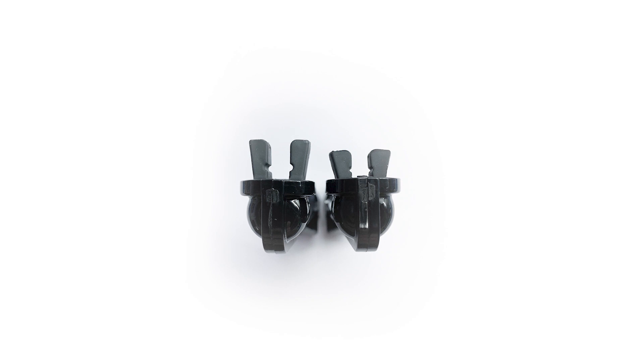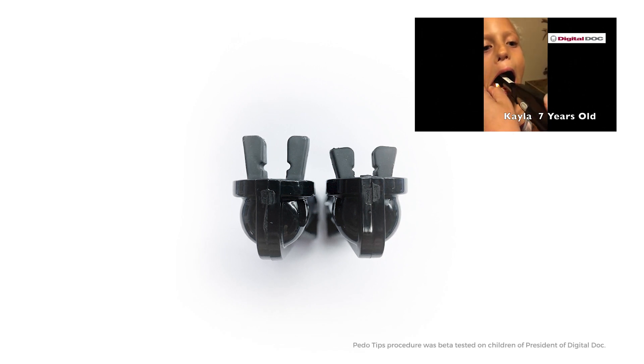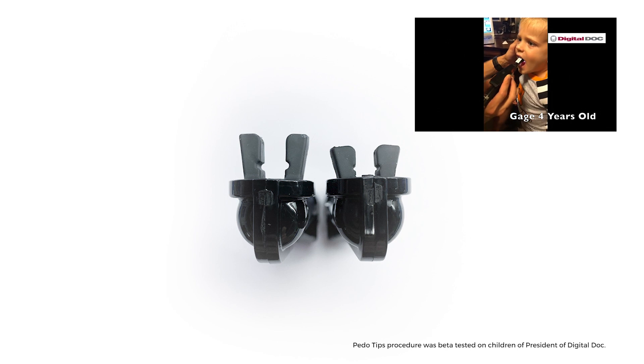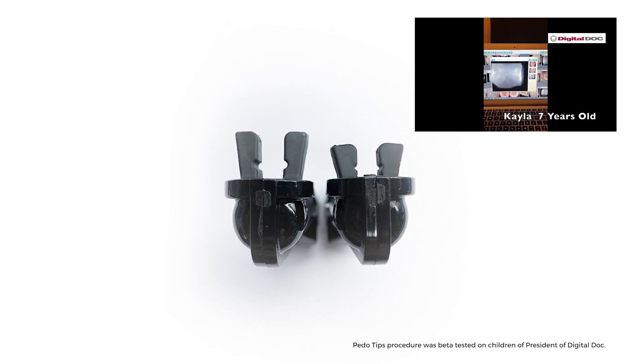We do have a pedo tip available. You'll notice in this photo that the pedo size is shorter. You can watch on our YouTube channel — there's an example of loom images taken with a boy and a girl, both seven years old. The boy can open his mouth really wide, the girl not so much. There's also a four-year-old boy we used the pedo tip on, and we were able to get access to all teeth with no challenges.